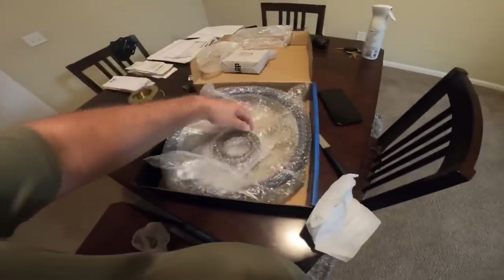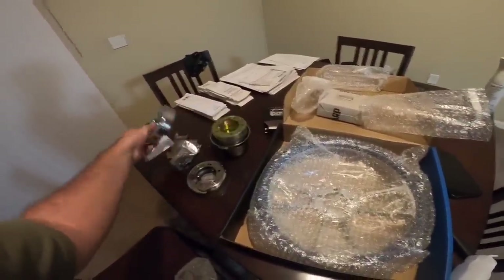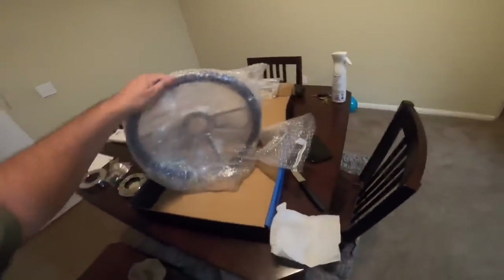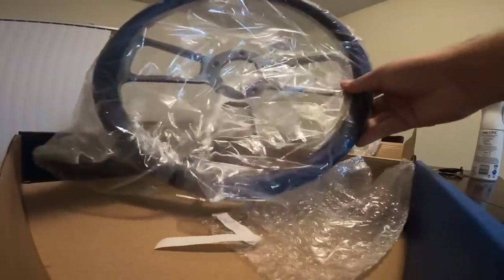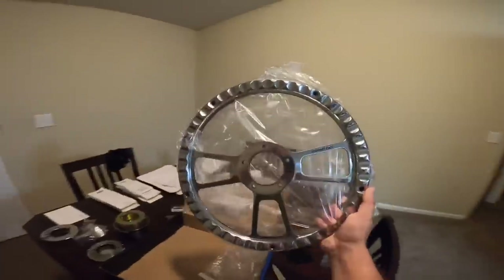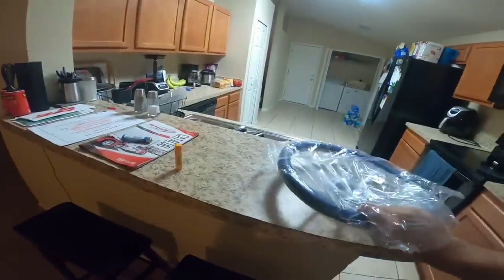I really wish I had a tripod for this. Okay this is also another piece that goes on there - well I'll figure this out. Now for the main part which is the wheel itself. It's all wrapped up nice and neat. Wow, look at this guys - look at the back side of this, this looks sick! Oh man that looks amazing, hold on, let me show y'all.